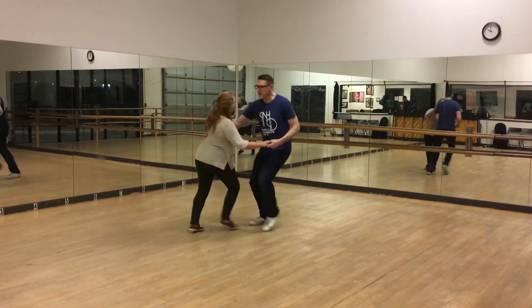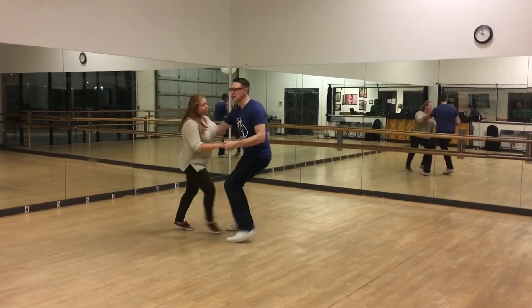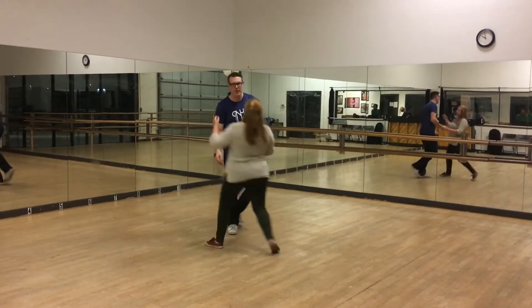Step, step — there it is. Step, step — there it is. Leaders are like, turn my body. Leaders, don't do this one for now.